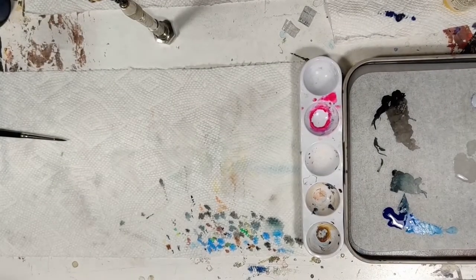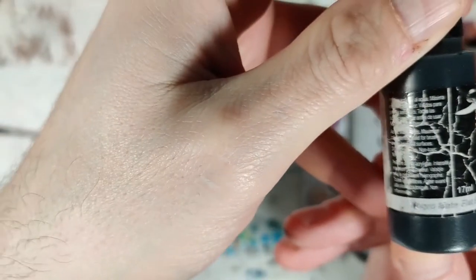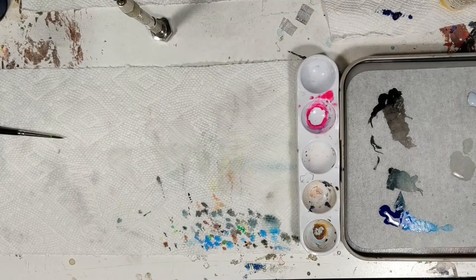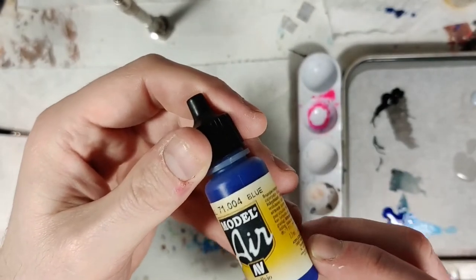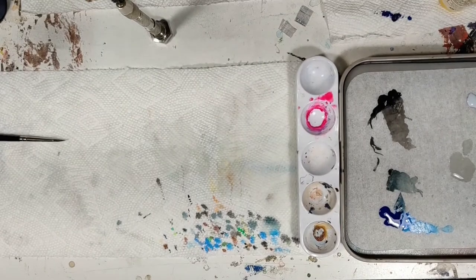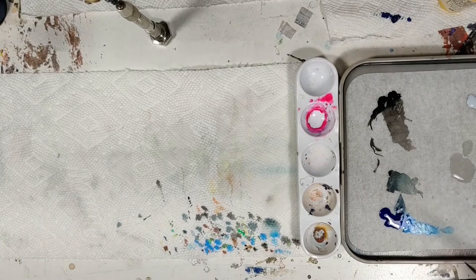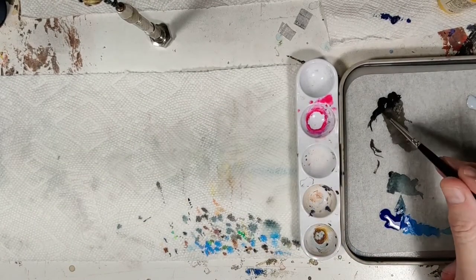I'm going to show you the colors I used. This is a flat black from Scale 75 — that's just the black I'm working with. The blue is the Air Blue from Vallejo. I like using the Air Blue because it's vibrant, but it's also very thin out of the bottle. I'm not going to airbrush with it, but it does the job. We're going to mix the two together to get our glaze color, because that's what heroes do.